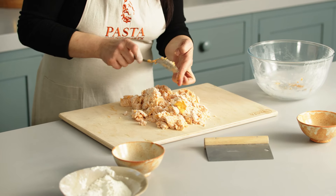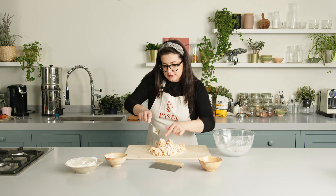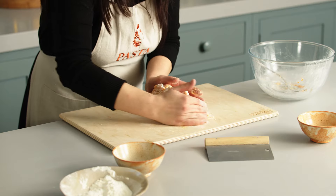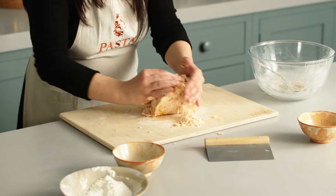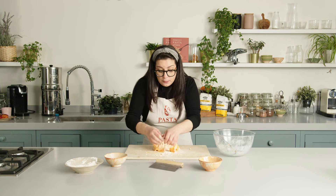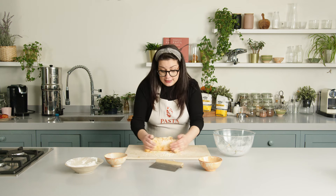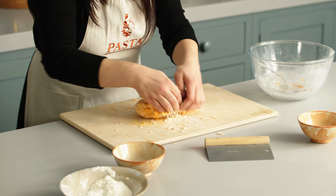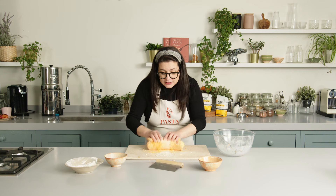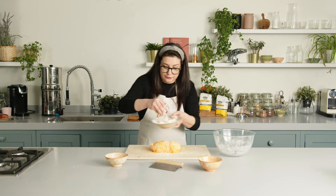Let's clean up and use everything that is left over. Now I want you to bring the dough together. It's also important when you make gnocchi not to over-knead the dough. The more time you spend kneading, the more flour you need to add, and this will change the consistency once you cook the gnocchi. It's still a little bit soft, so I'm going to add just a tiny little bit of flour.